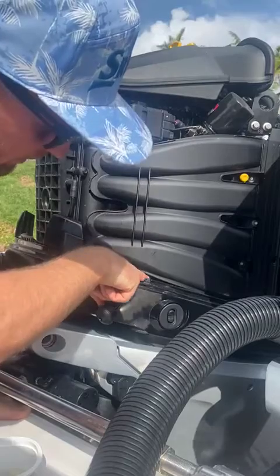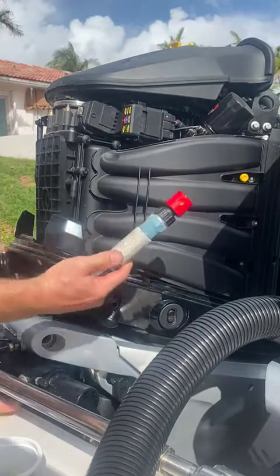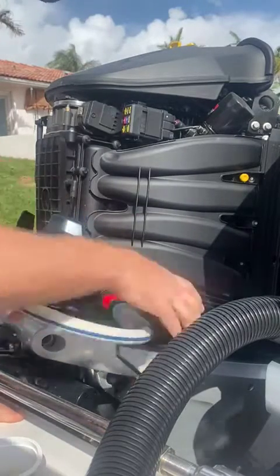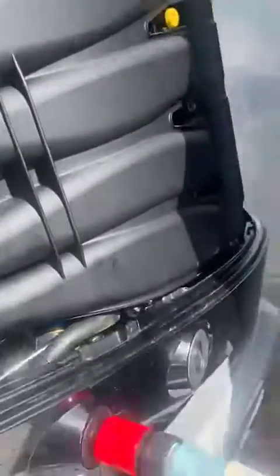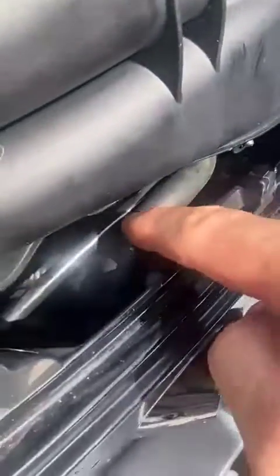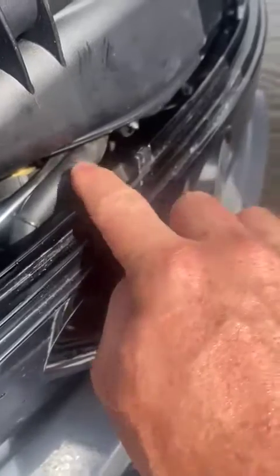Now you can see there is no kink in your flushing hose. We are going to grab our hose with quick connects installed — this hose is charged — and just pop that on there. We are flushing, and we are going to inspect for leaks. No leaks evident; you can see the lower unit is flushing. Remember, this 90 degree elbow can swivel 360 degrees, so you can orient it very easily. There are no kinks, and you can hear the check valve rattling.